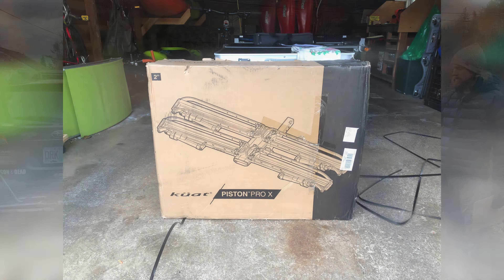This is the Piston Pro X — Kuat's highest end rack and their newest rack on the market. We've had it for about eight months, for the full summer season, and Allie got a chance to do a whole bunch of testing with it, so she's going to talk about what she liked and didn't like.